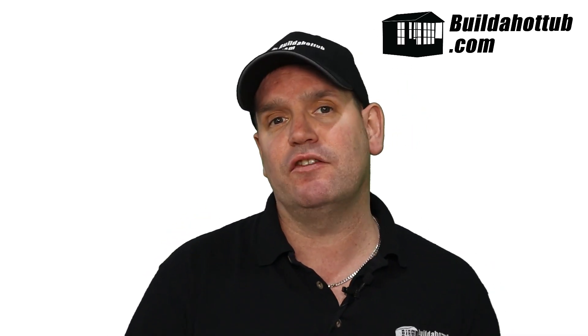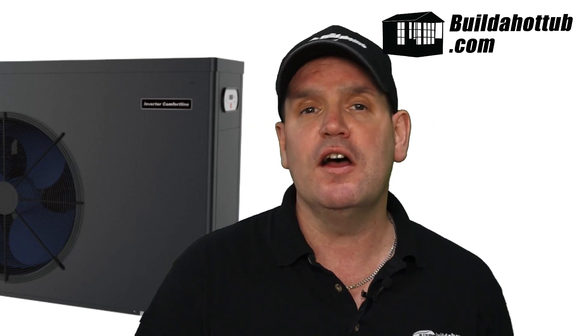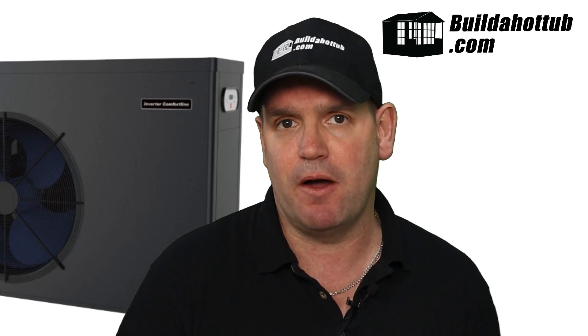The first thing to note is pretty much any air-source heat pump will be compatible with your dual-speed pump. However, on this channel, I like to recommend the Comfortline range of air-source heat pumps. They're really well-priced and they have a great feature set as well, so you can check those out. I'll put a link to them underneath this video, and you can get the pumps themselves as well as the connection kits in my online store.